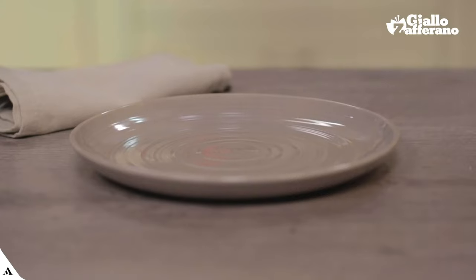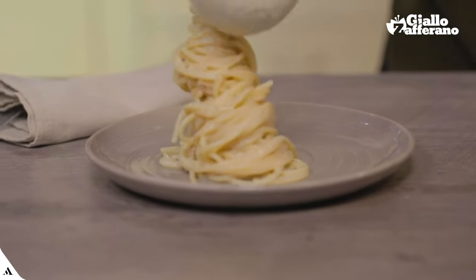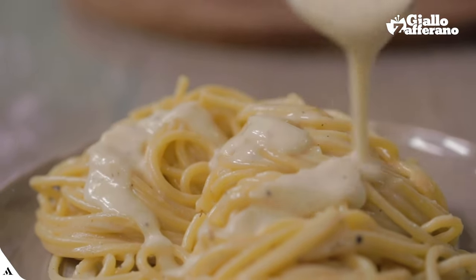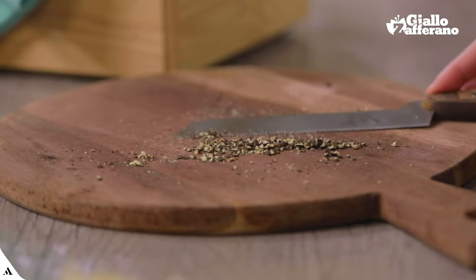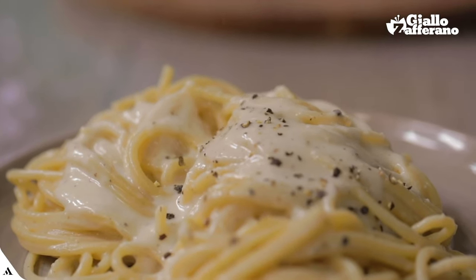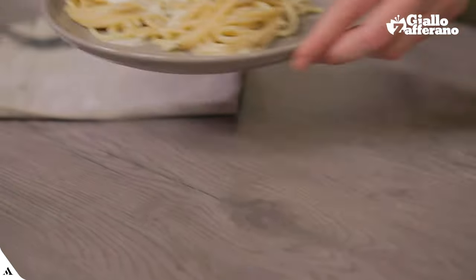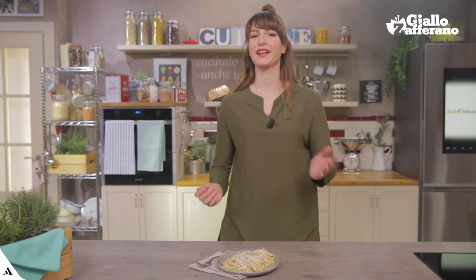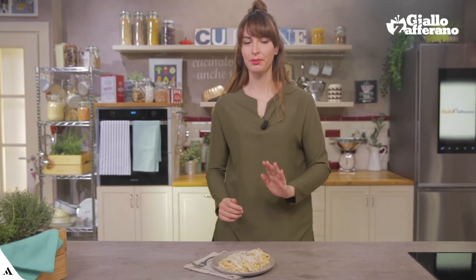Perfect. I can plate it. A little more pepper. And my dish is ready. Pasta cacio e pepe will always be a delicious dish, but with these little hacks, you can really say that you made a perfect cacio e pepe. Bon appetit!